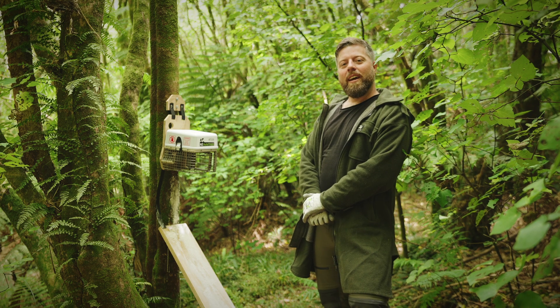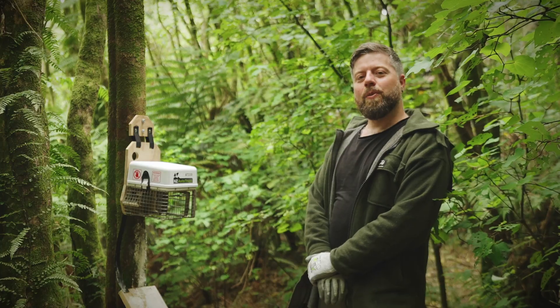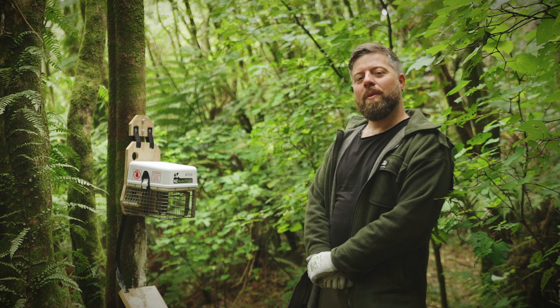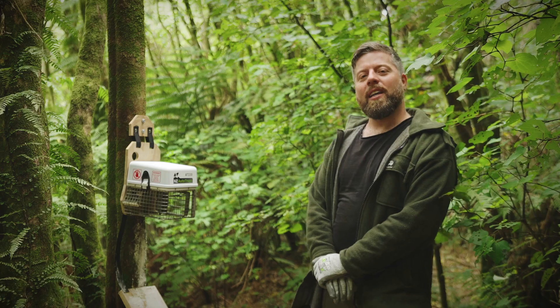Kia ora guys, Gabriel here and I'm here to show you the NZ Auto Traps AT220. The AT220 is an automatic resetting trap that is effective in the control of rats and possums, with a bycatch of feral cats and mustelids.